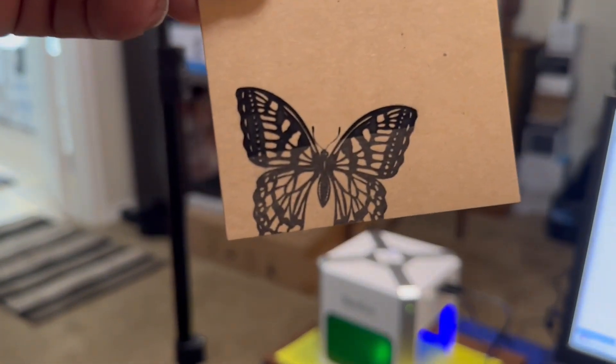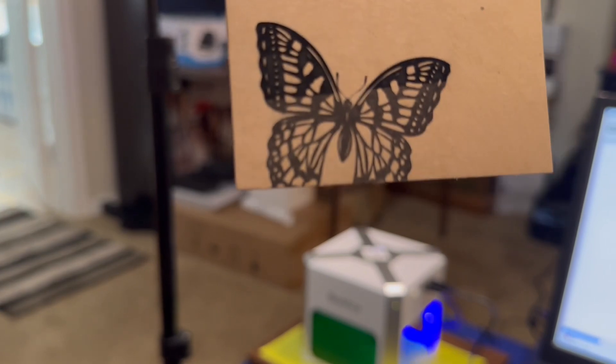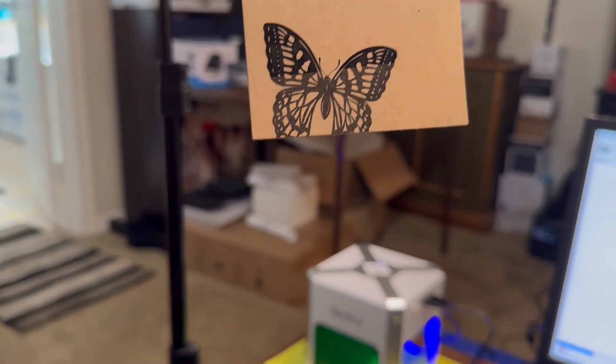I did this little butterfly here — I didn't have it on the page long — and it did that in a little bit of time. But look at the detail of that engraving! Yes, this is so cool.